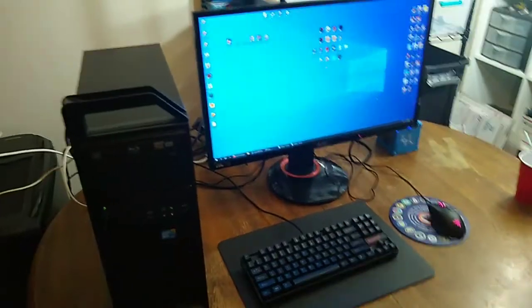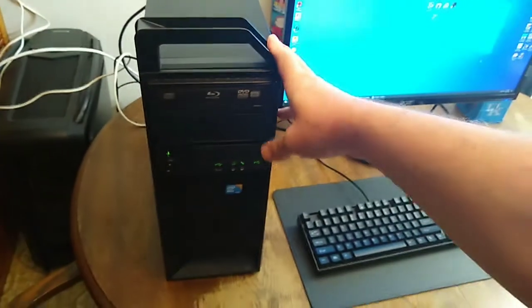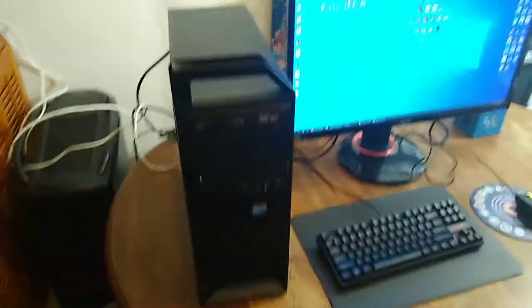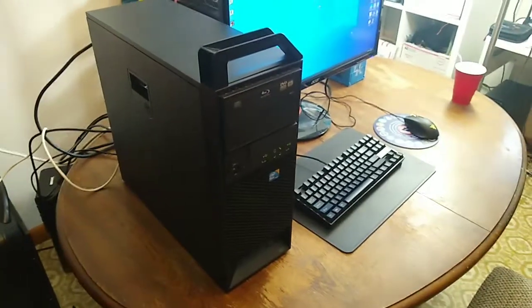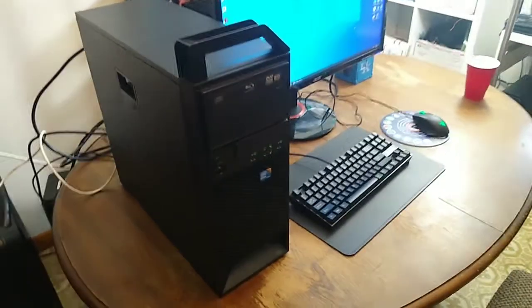What's up everybody? Today is going to be all about building a budget PC, comparing new versus used. Let me show you what I've got going on here. This is something I actually put together for my little boy Torsten — it's his first serious gaming PC, as far as what we were able to put together with the budget.